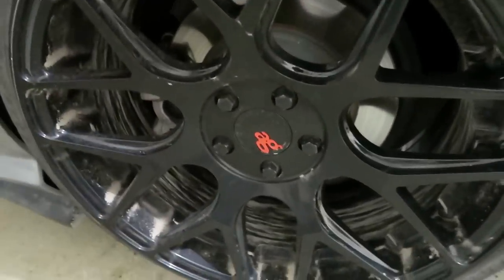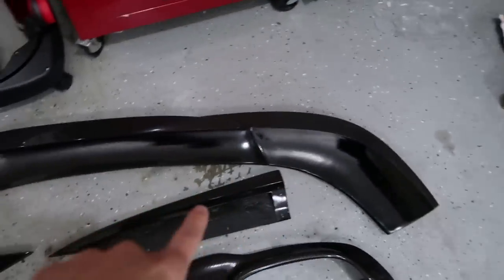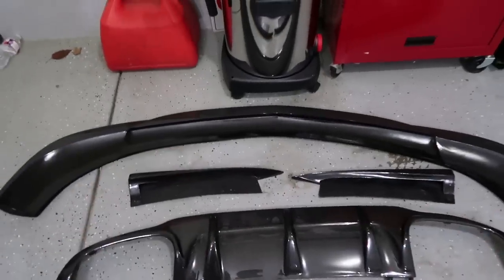Alright, let's get started with today's video. I already have carbon fiber side skirts, so all I'm doing today is adding a carbon fiber front lip, carbon fiber splitters, and a carbon fiber rear diffuser. Those are the upgrades for today's video — let's go ahead, get the car jacked up, and get started.